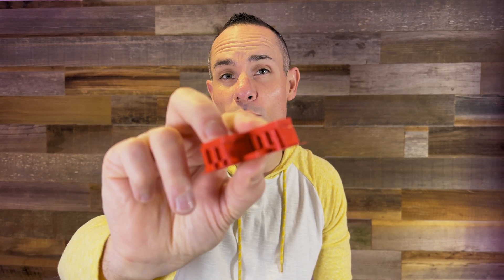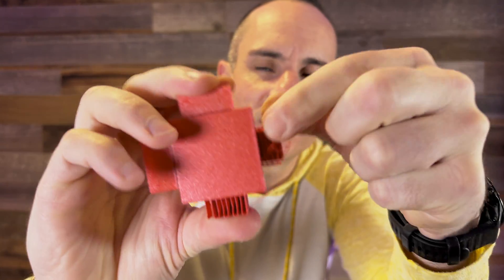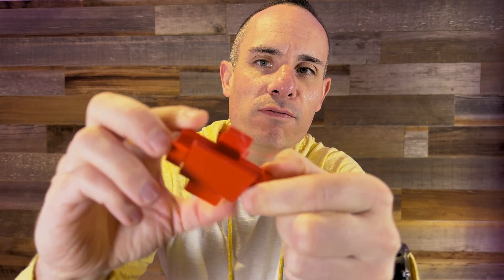Let's talk about 3D printed supports and how to get them on and off your prints a little bit easier. We've all had this happen — we 3D print something amazing and then pulling the supports off can be kind of a pain, and you have all this extra stuff left over. You can see here it's just not coming off clean, and this is using the default settings in Prusa Slicer.